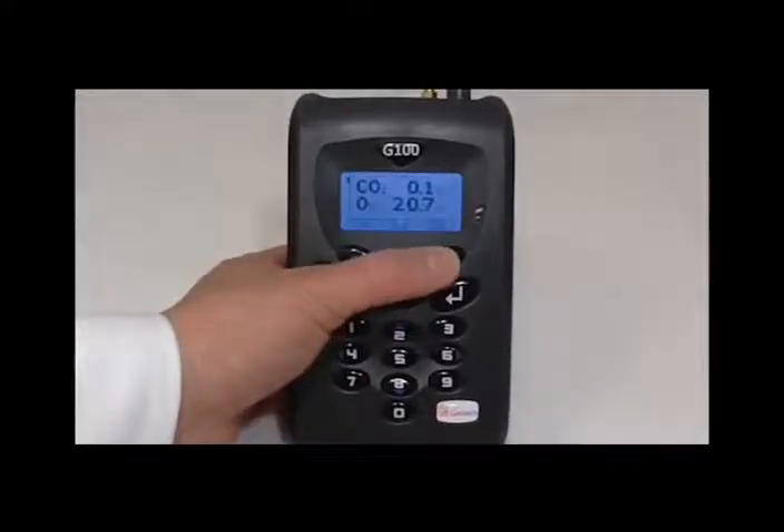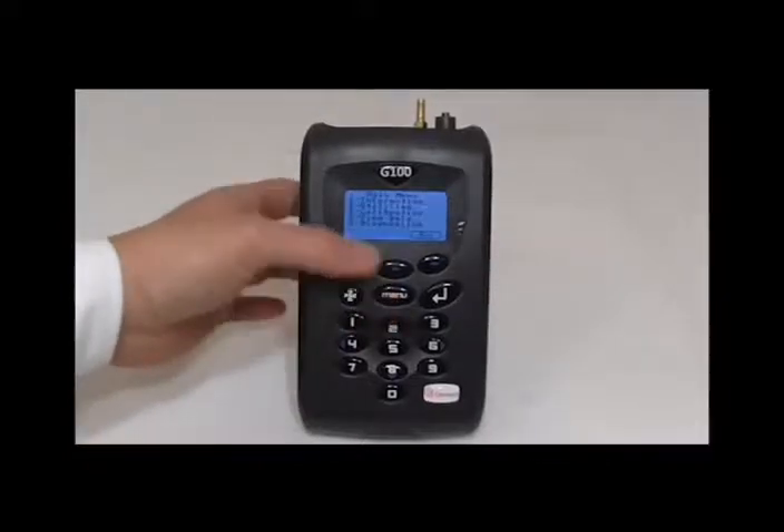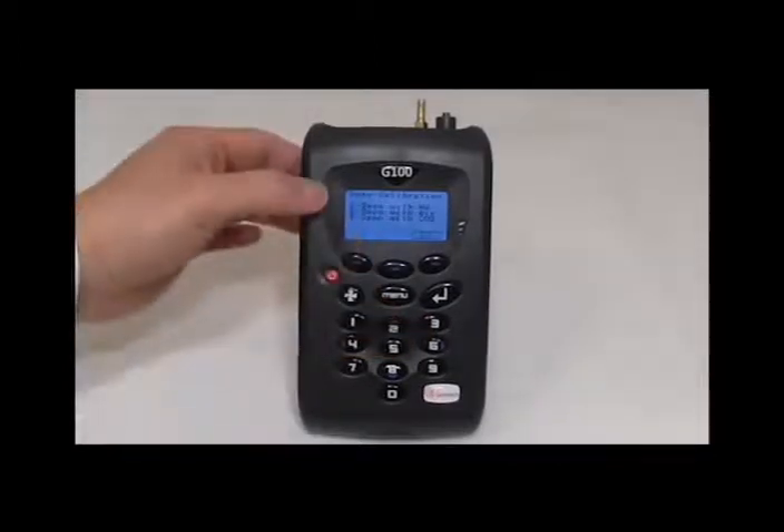Once you have adjusted the flow fail point, the next step will be to zero calibrate the instrument. This is probably the most important step. Press the menu key, then 3 for calibration. We will calibrate the carbon dioxide first, so key 2 for the CO2 channel.